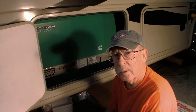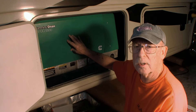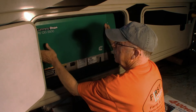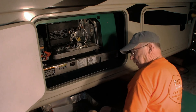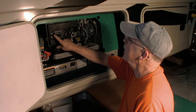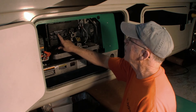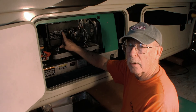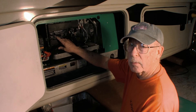The first thing we want to do is take this cover off the generator so we can get to some good information and get started on the oil change. It tells you right here the service information - what you should do every day, the air filter, the oil filter. Every 150 hours replace the oil filter and oil. Every 450 hours for the air filter. And down here it'll tell you the Cummins part numbers for everything you need to do the job.